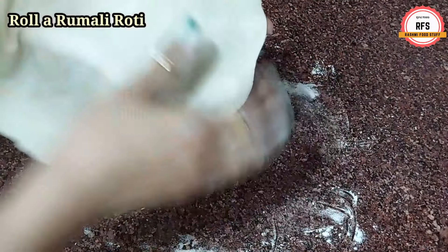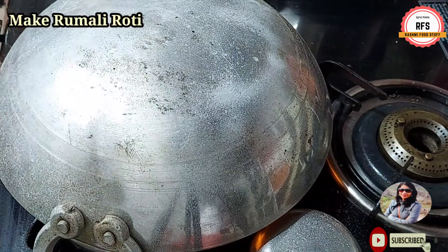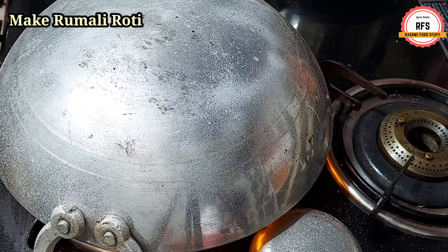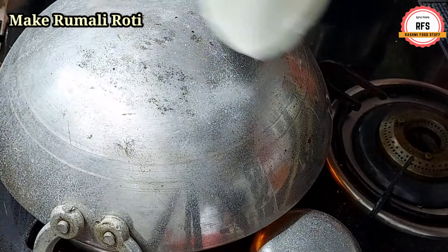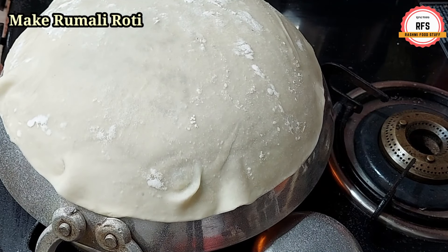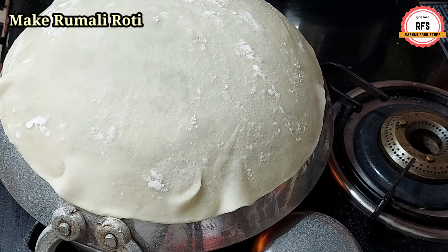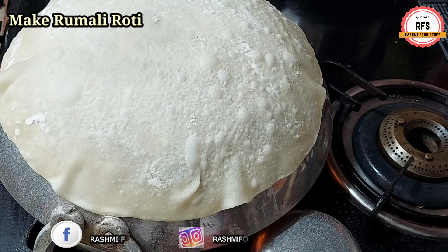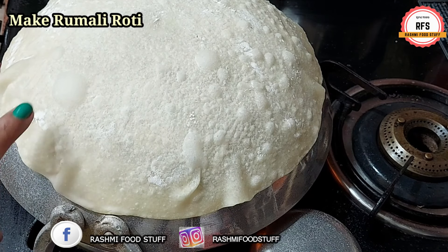Now the roti is ready. I already rolled it out and placed it. Using the spray bottle, spray a little water on the roti. Then we put the roti slowly onto the pan. When we put the roti on the pan, we hold it carefully. Add a little oil in the bowl and use the oil on the roti as well.